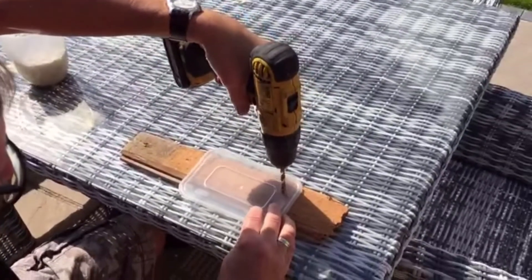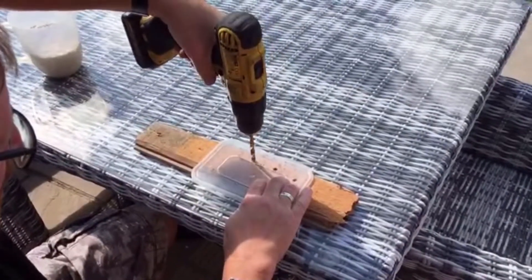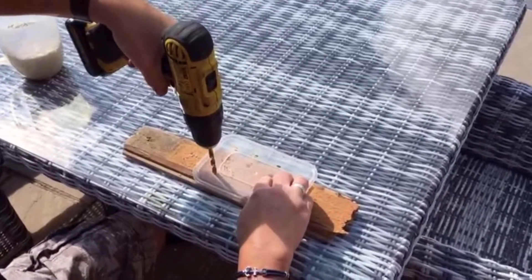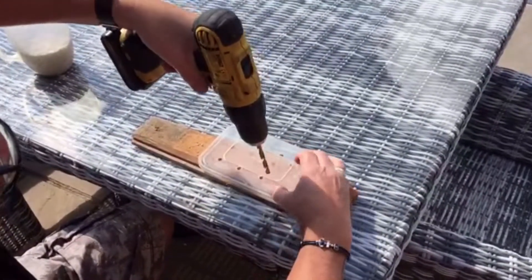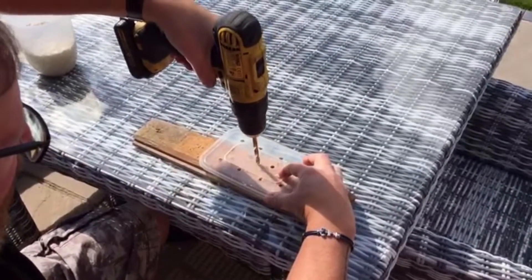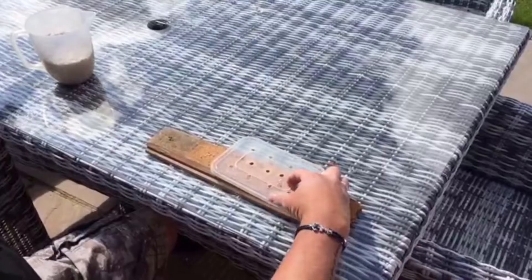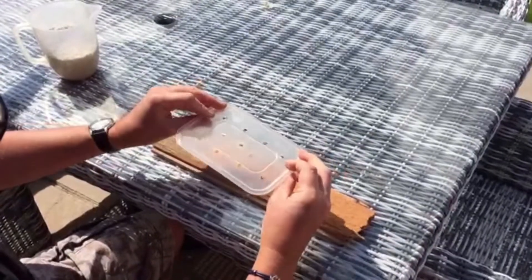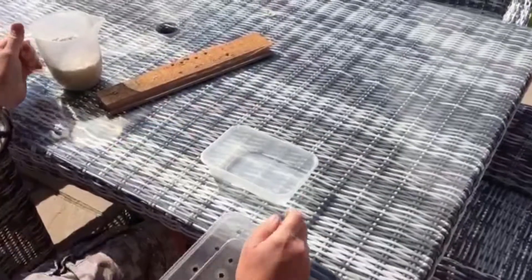You can put as many or as few holes in as you like, but obviously you need to get enough to allow the condensation to get through. Now take your bottom part, and again our old friend cat litter.